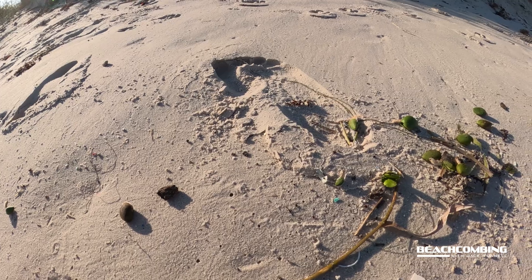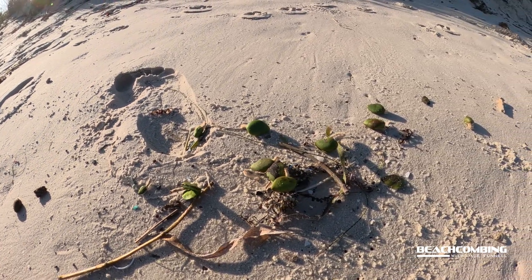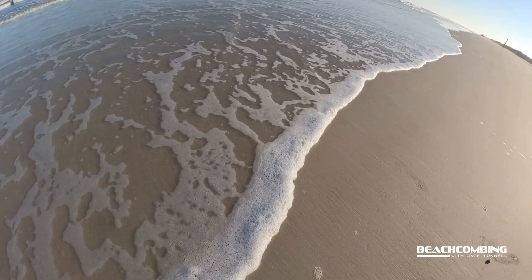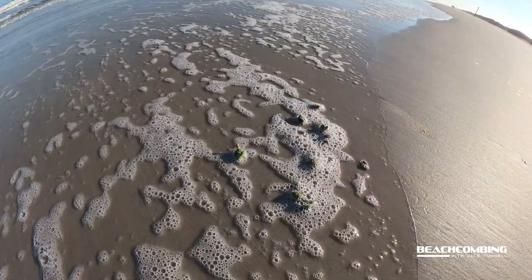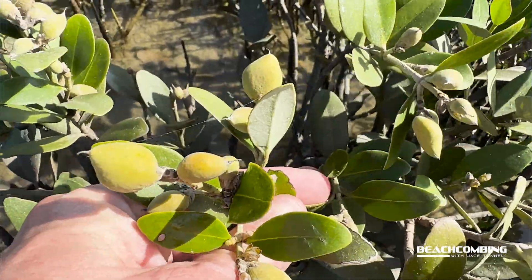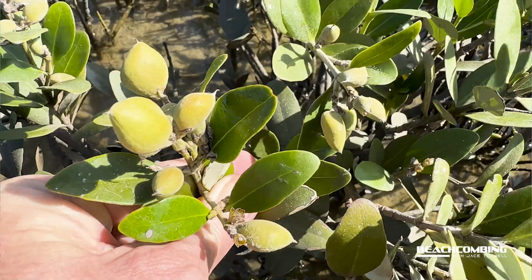This isn't something uncommon — we find this every year. We've got a ton of these seeds washing in, and this is really good for the plant in being able to disperse and get to new areas. You can imagine if you're a plant that only likes a specific area and you don't have very many seeds, you probably wouldn't survive.